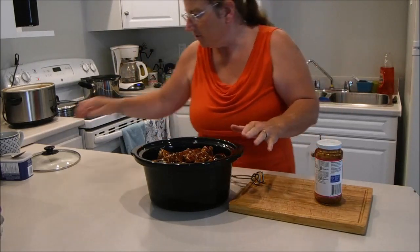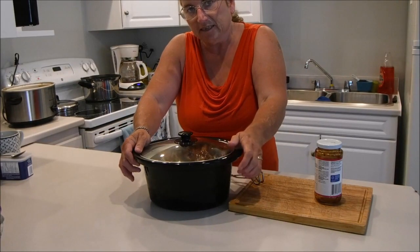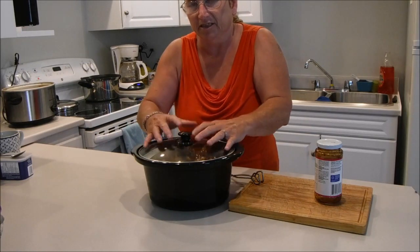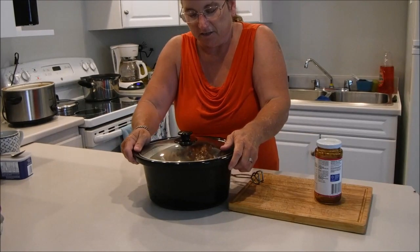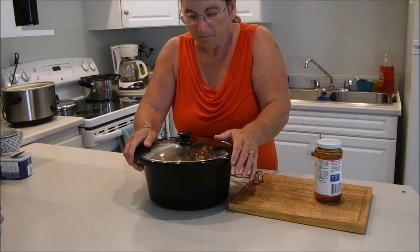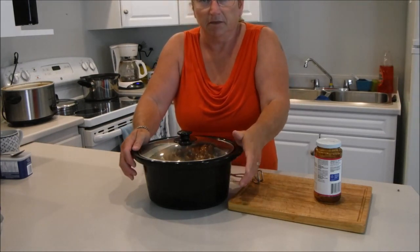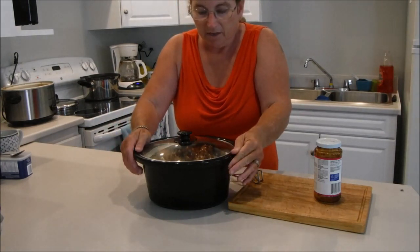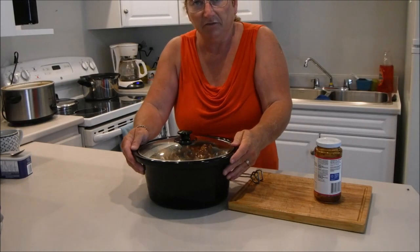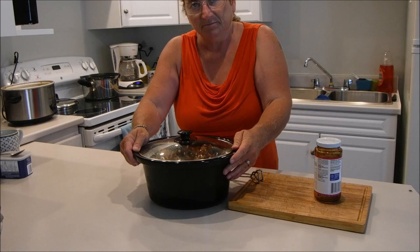This goes into the slow cooker now for — I like to give it at least an hour, probably an hour and a half, to make sure it's really well simmered in the sauce and takes on the flavor. Then it's simply a matter of making mashed potatoes with our ribs and whatever vegetable you feel in the mood for. And there you go — there's dinner! I hope you've enjoyed this video and if you did please leave a like, and I'll see you in the next video. Bye for now.